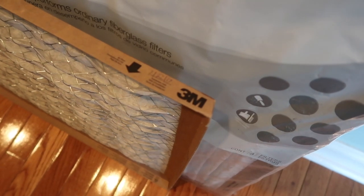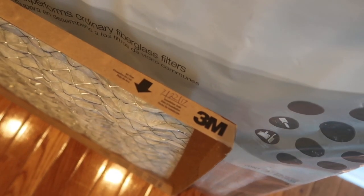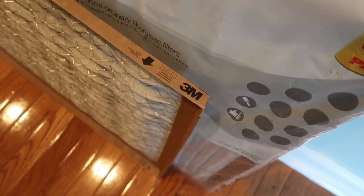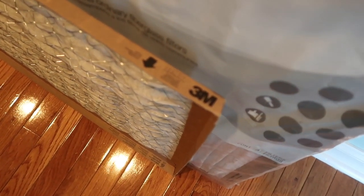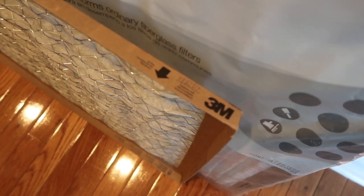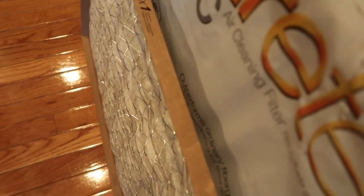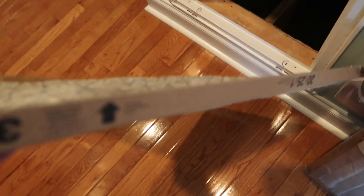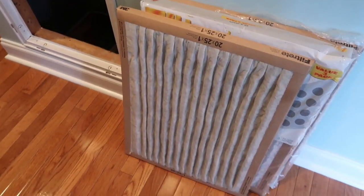We've gone just a little past 90 days — July to August, August to September, September to October — so we're not too far off. You can write the date on there: if it's a 30-day filter, replace it every 30 days; if it's a 90-day filter, replace it every three months. The arrows on the filter show you the correct direction for airflow — which way to place it for proper circulation.